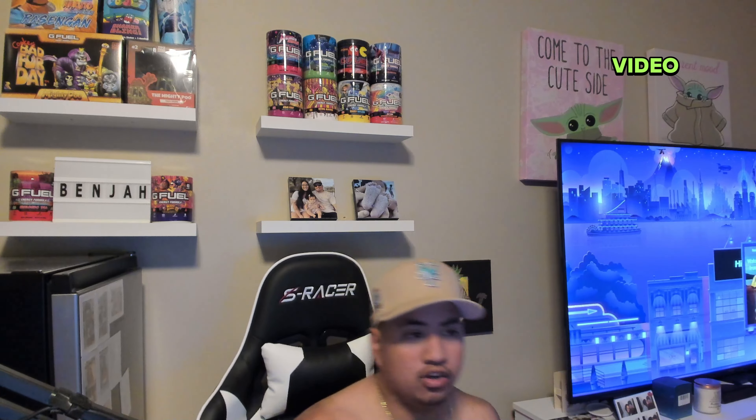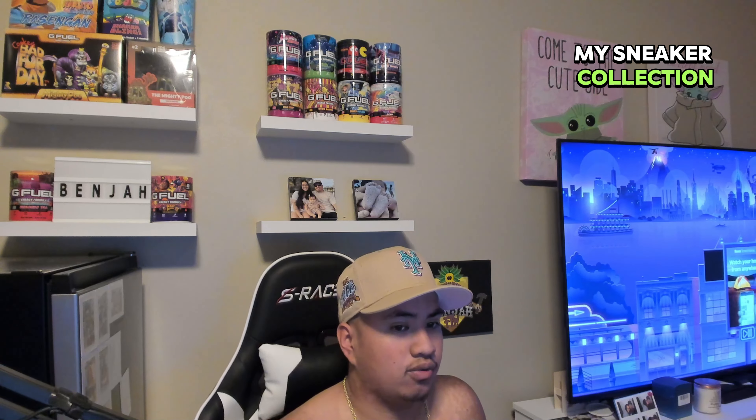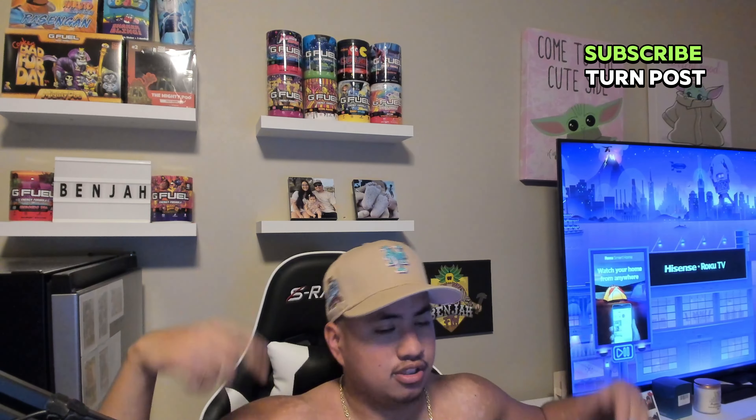These feel good on the court too. Hope you guys enjoyed that video — my sneaker collection right now. I just started in 2024, so don't roast me in the comments. I'm not rich. Subscribe, turn on notifications. It's been your boy Benja — see you in the next one, peace.